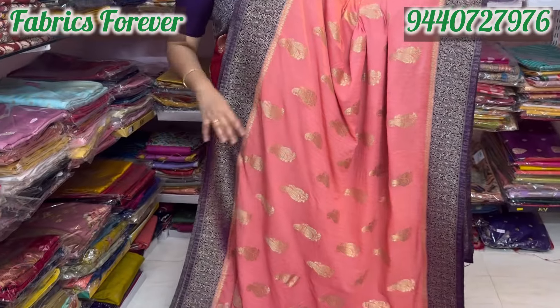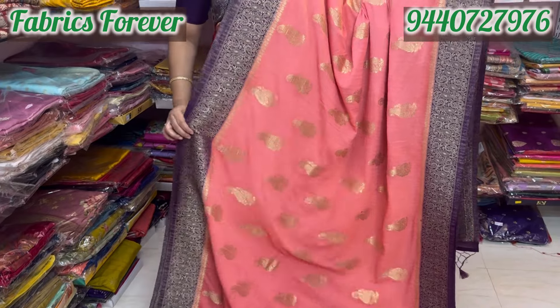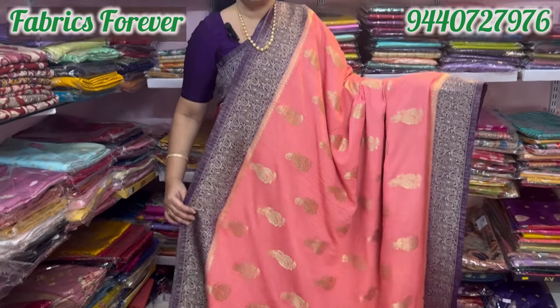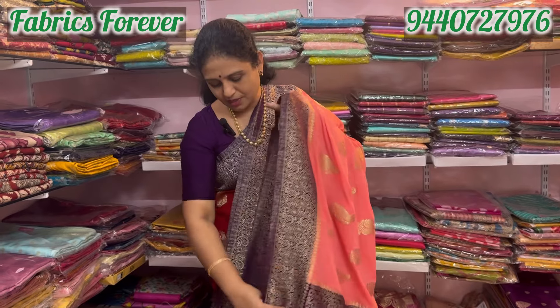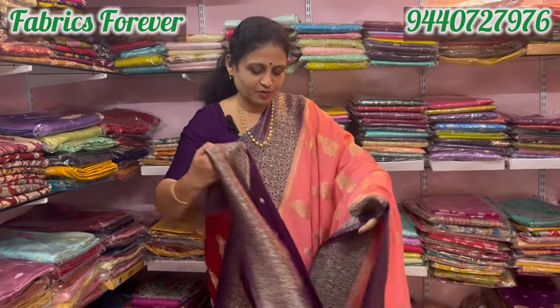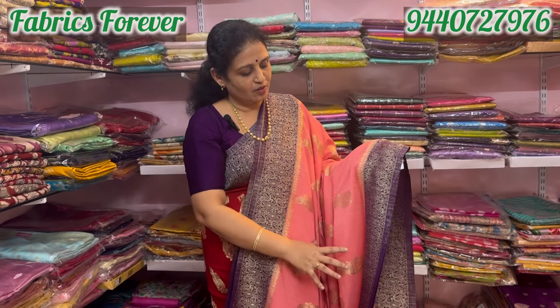It is very soft and comfortable, but just a half kg weight. It is a very rich blouse — a purple color. It is an antik weaving, a very antik weaving.